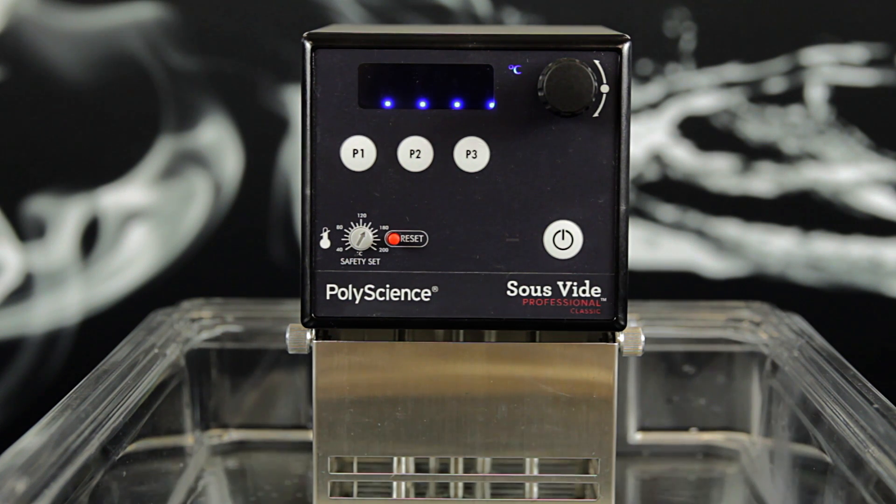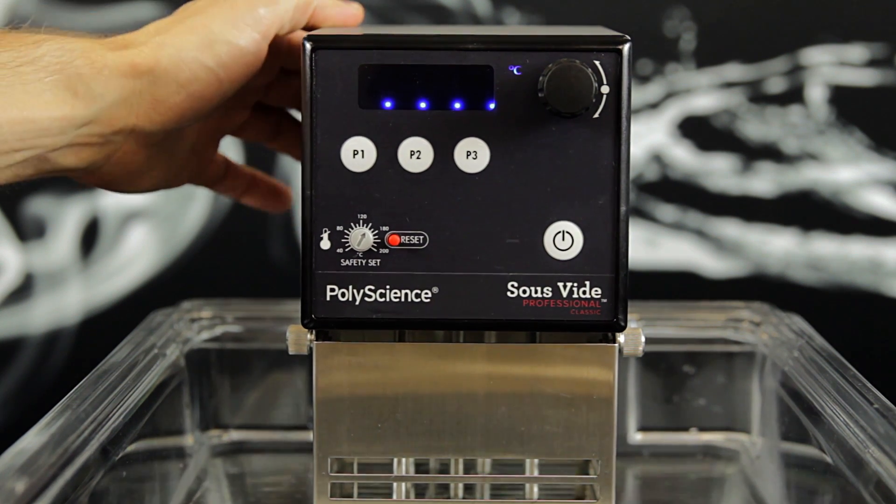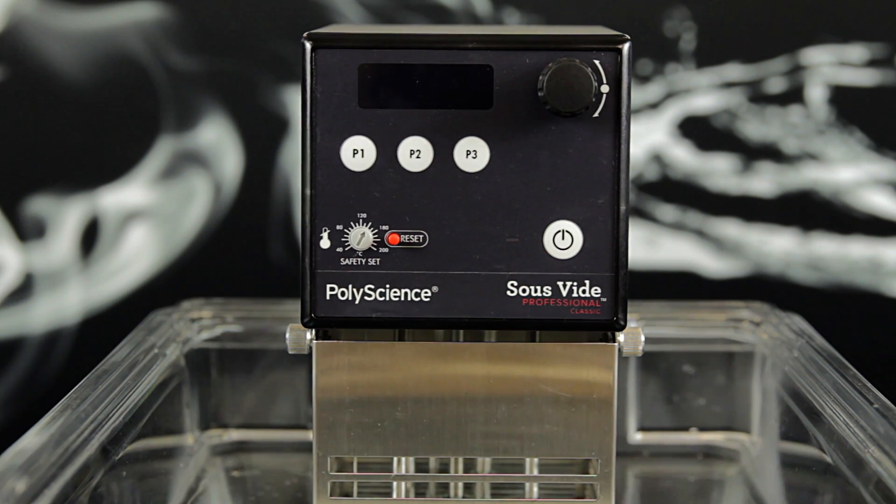Next, flip the large power switch on the back of the circulator to the off position. Then press and hold either the P2 or P3 button while flipping the power switch in the rear to the on position.